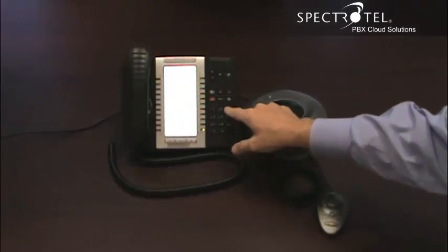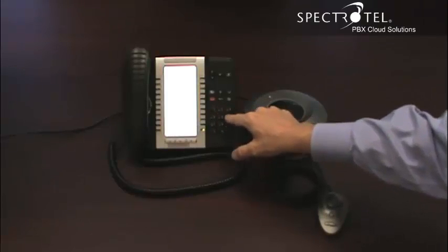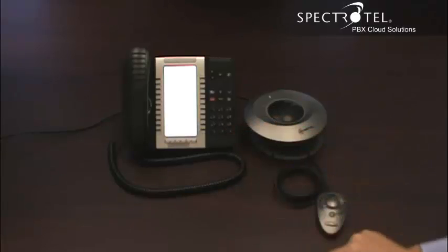You will have received an email with your extension and with your PIN. Enter your extension followed by the PIN and follow that with the pound sign. Now your phone is ready to make and receive calls.